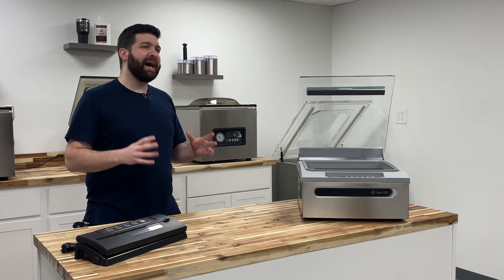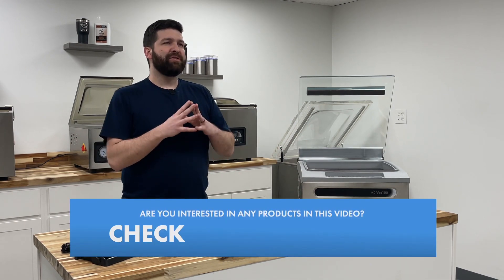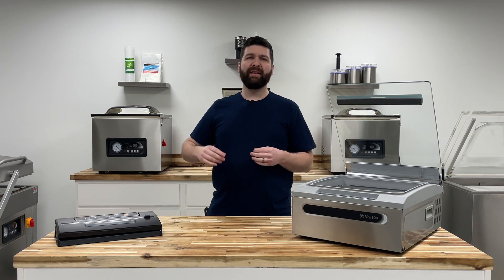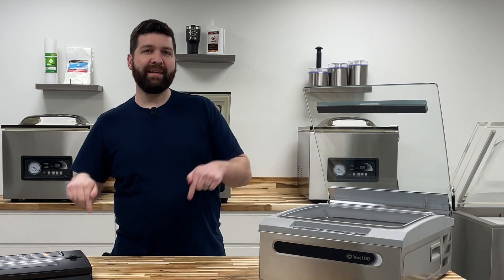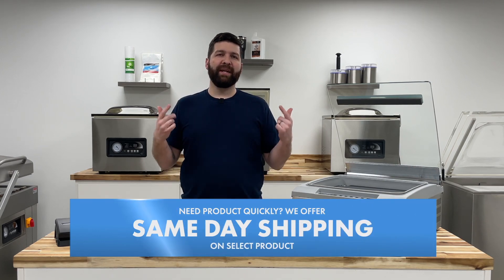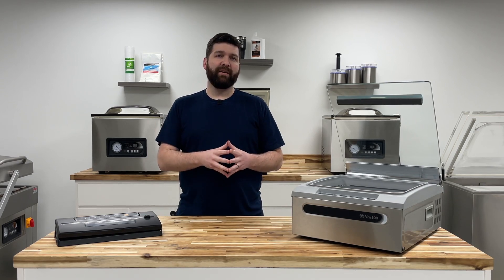One other hot topic is the difference in chamber vacuum pouches versus vacuum seal bags — we have a video on that, so make sure you go watch it. Feel free to hit the subscribe button and the bell to be notified of future content. Check out our Vac News articles related to this topic on our website. Thanks for tuning in to JVR Industries on YouTube. If you have any further questions, feel free to give us a call or email us — you can find all of our contact information on our website.